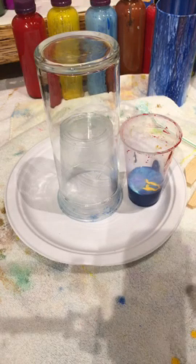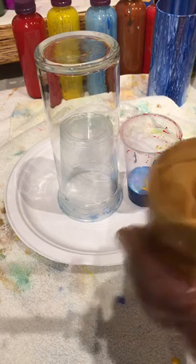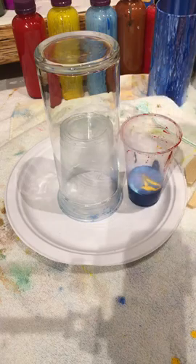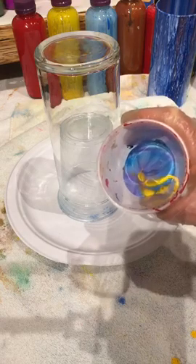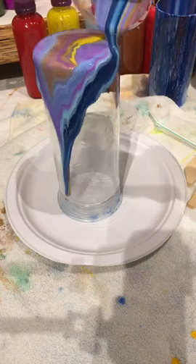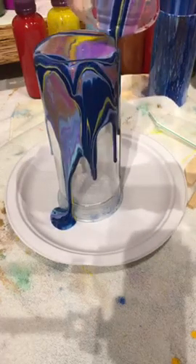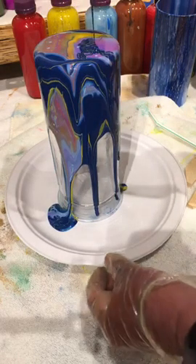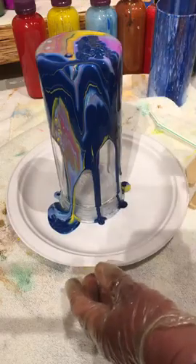I'm adding a little tiny bit of gold — I'm mixing it up. Gold is kind of heavy so it sometimes goes to the bottom. You can already see it starting to form cells — looking super cool. Now I'm going to pour it right over the whole vase. It's already making a really pretty purple with the blues mixing with a little bit of magenta. I'm letting that drip — doesn't that look pretty?